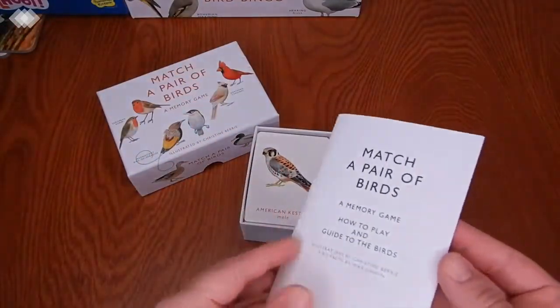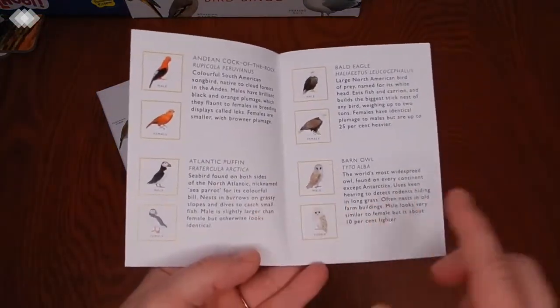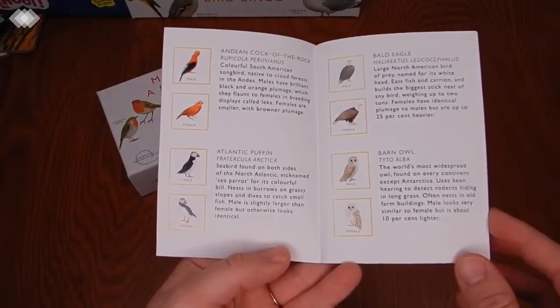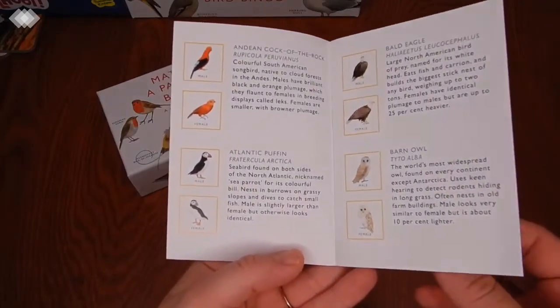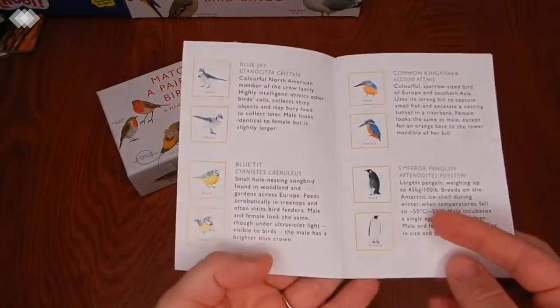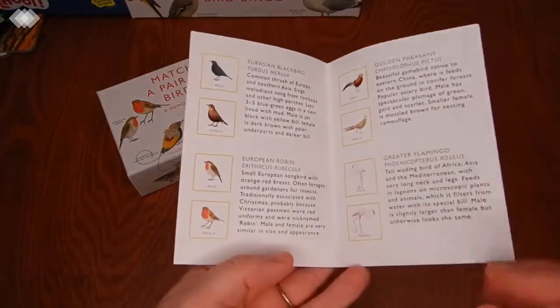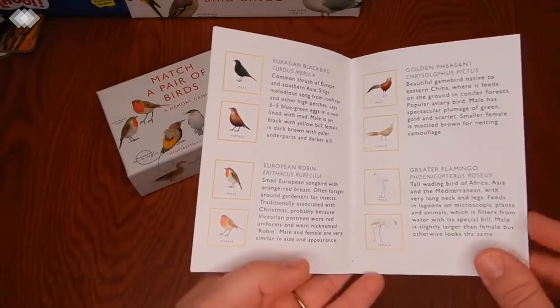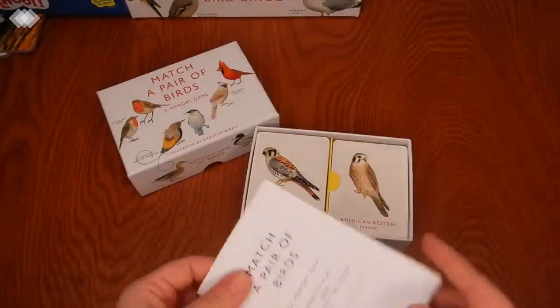It also comes with this little packet that has all the different birds listed, as well as information about them and how to tell the female and male apart — or whether they're so similar that it's really hard to tell them apart.